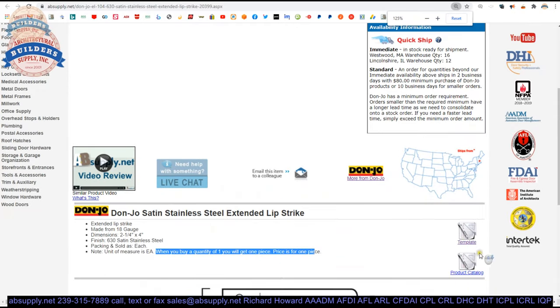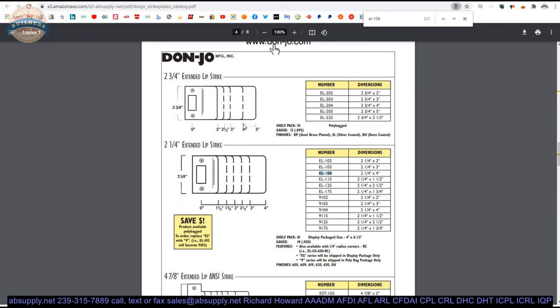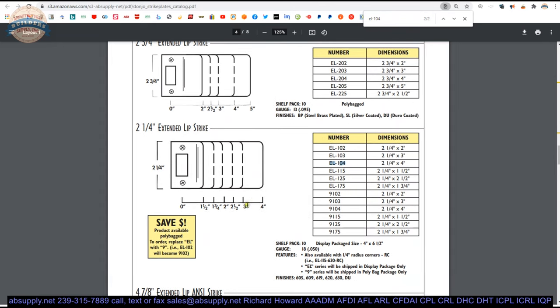There's a link below this video to the product catalog. Click on that and do a Control-F or find function on your keyboard for EL104, and you're going to find exactly where it's located — the table of all the other sizes as well: inch and a half, inch and three quarter, two inch, two and a half inch, three inch, four inch.